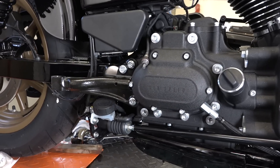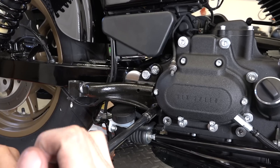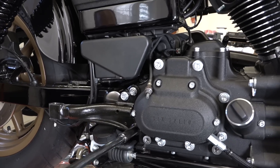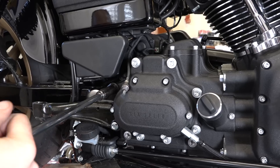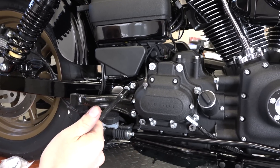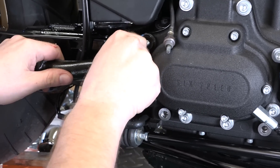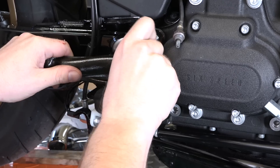There are three half-inch bolts on this stock exhaust support bar. You've got to get rid of it because the Vance and Hines Short Shots come with a new support system. He's got the last one out of there and we'll get this stock support bar out of our way.